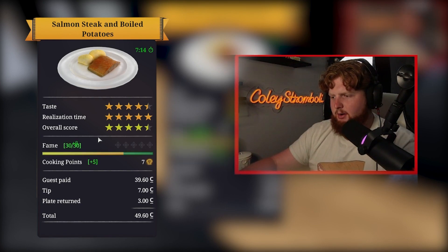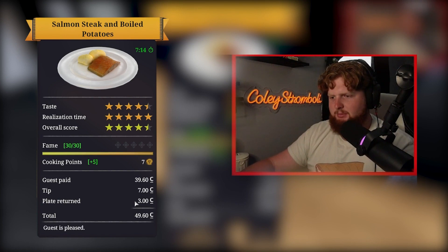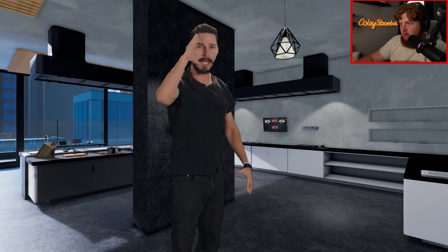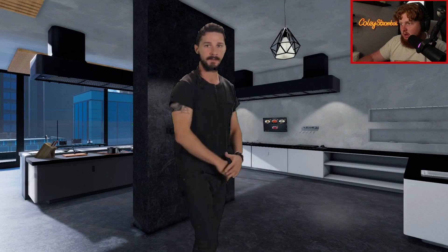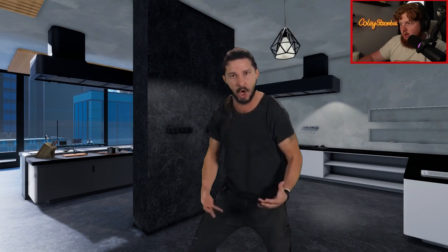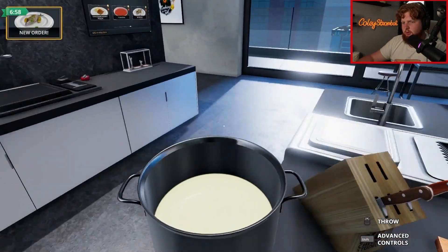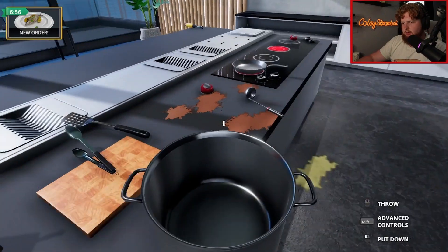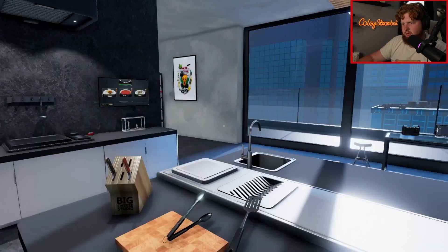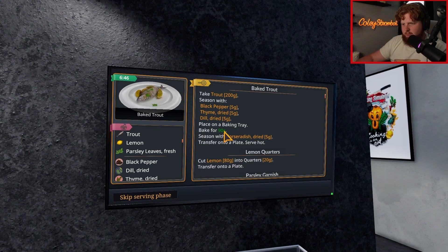Oh! Wow. They give us the plate back too. We got $50 left. Just do it. Don't let your dreams be dreams. Yesterday you said tomorrow. So just do it. Make your dreams come true. Holy crap. So I think we spent more than we wanted to, but that's quite all right. Let's make sure we turn these off. Now we need baked trout. So five grams, black pepper, thyme and dill. Perfect.